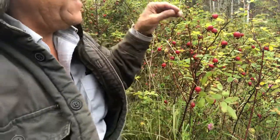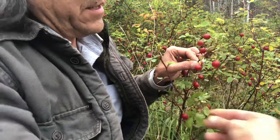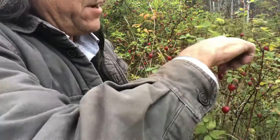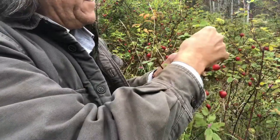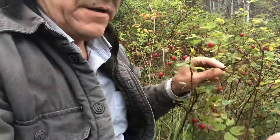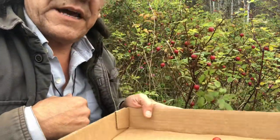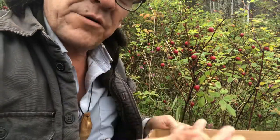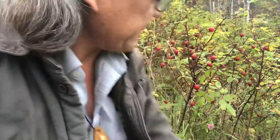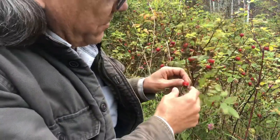What I've learned over time is when I'm gathering them, if I pick the little end off while it's on the tree it's a lot easier. So what I do is I just pick all of those babies off like that, grab them, pull them off, and then put them into my little box. I use a box because I'll put them underneath, pick them off, and just drop them down so they go in there.